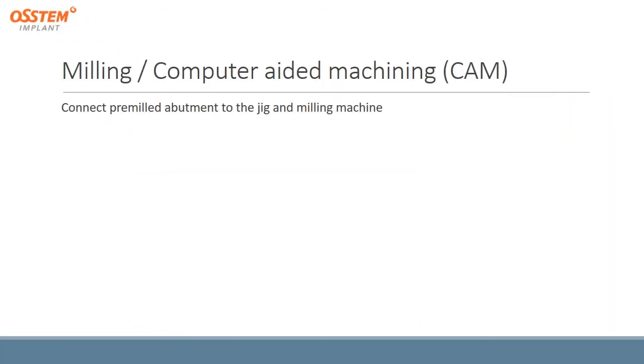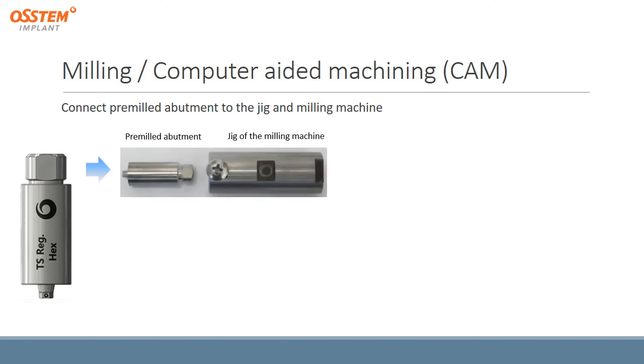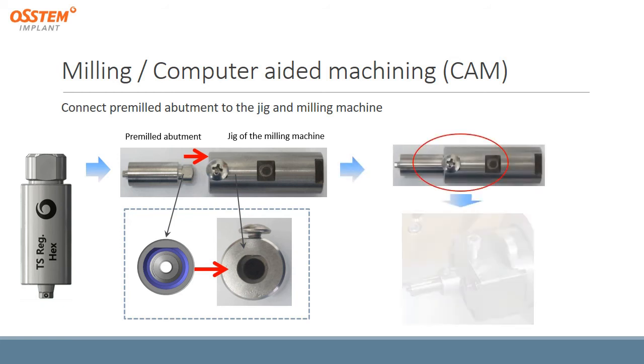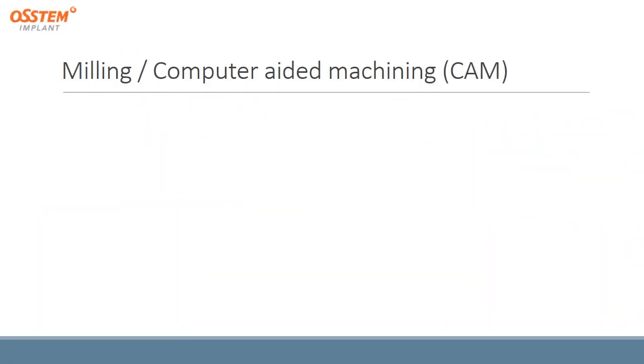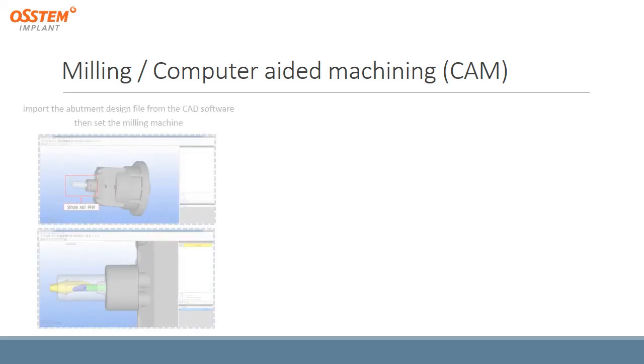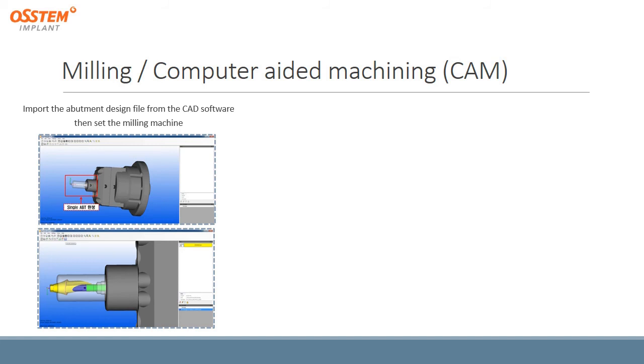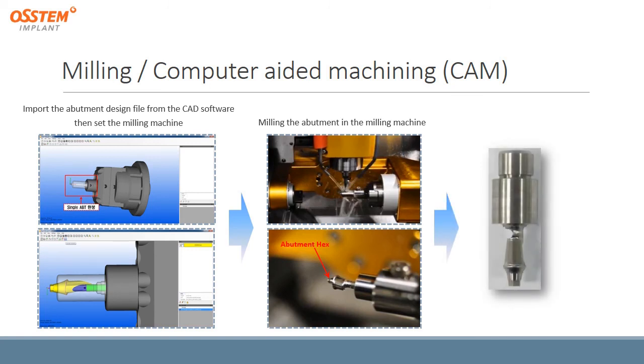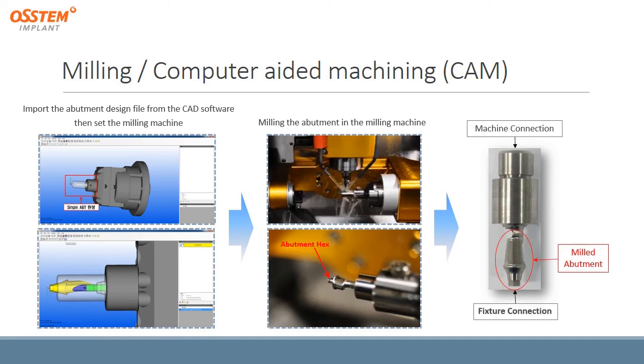The next stage is milling. First, we connect the pre-milled abutment to the jig and the milling machine, making sure the pre-milled abutment matches the shape of the jig. Then we connect the jig to the milling machine. After that, we import the abutment design file from the CAD software and complete the settings on the milling machine, then perform the milling of the abutment. The post-milling abutment has a top machine connection part, a lower fixture connection part, and the milled abutment section in between.